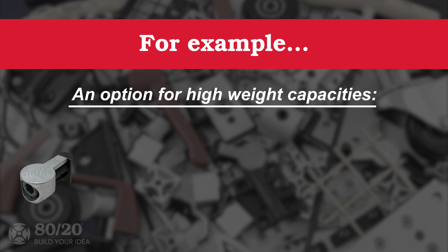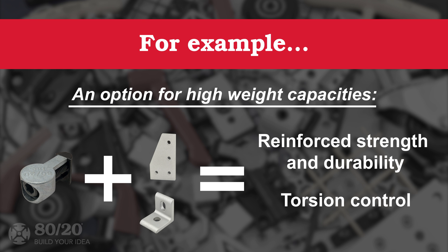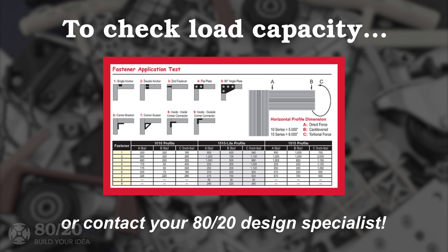For example, if your final project needs to hold large amounts of weight and maintain torsion control, anchor fasteners in addition to plates or brackets might be a good option. If you're unsure of the load capacity of your fastener, you can check using the fastening application test on page 62 in the catalog, or contact your 8020 design specialist.